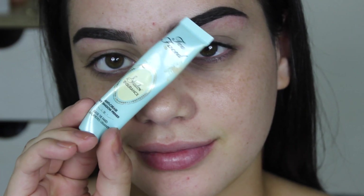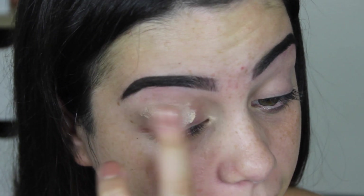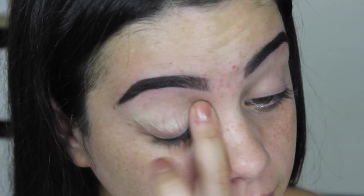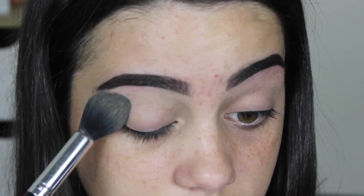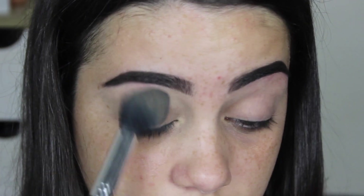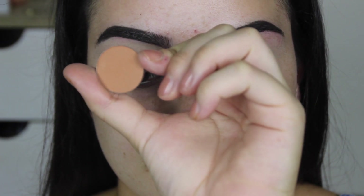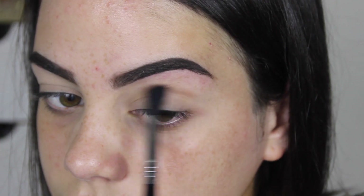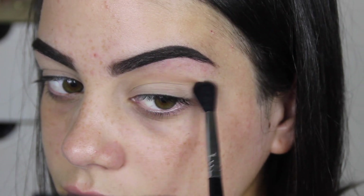So today I'm starting off with the Too Faced Shadow Insurance Eyeshadow Primer, and then I'm going to set that with the Makeup Geek shade White Lies, which is just a matte white eyeshadow. I'm doing my eyes first today because we're using a pigment, and obviously I don't want it to fall all over my foundation, so I'm starting off with the eyes and going in first with Burnt Orange Matte from Anastasia Beverly Hills, using a Sigma E40.